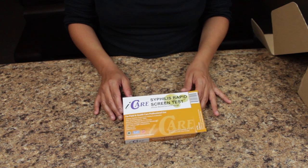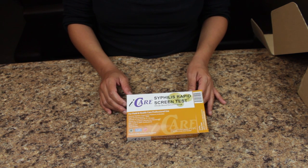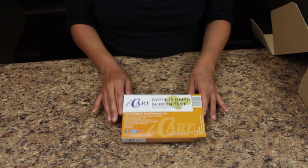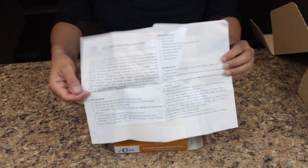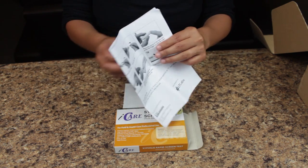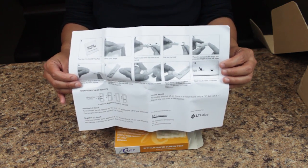This is your iCare Syphilis Rapid Test Screen. Please follow all steps carefully at all times. Opening the package, you will find your instructions insert with detailed instructions as well as easy to follow photos that make it a very simple test to use.